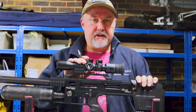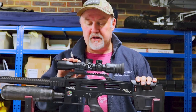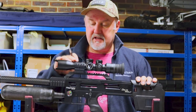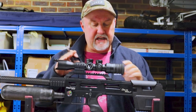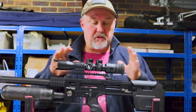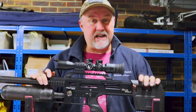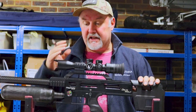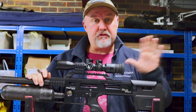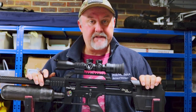I would absolutely love to show you some footage through the scope, but as you can see, there's a lot going on — there are five different turrets, the mounts are right at the front, and it's very short. I just can't get my scope cam equipment onto it. So I apologize for that. You'll just have to take my word that it's very clear, very crisp, with very good colors and no distortion at all throughout the whole magnification range.